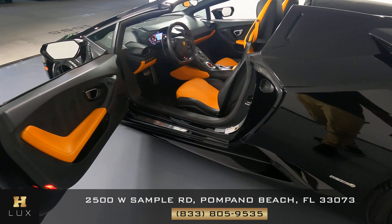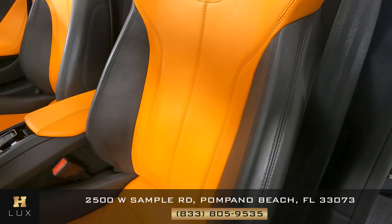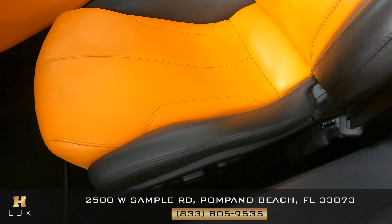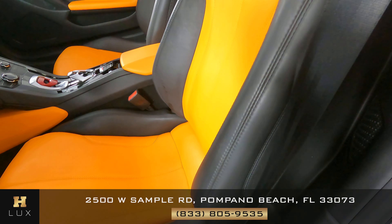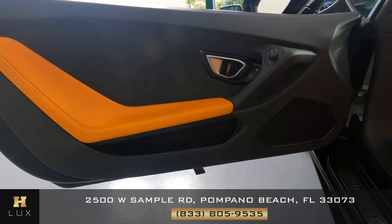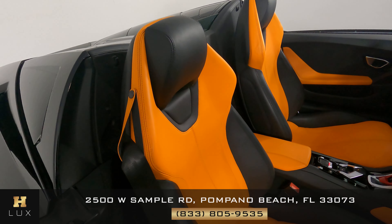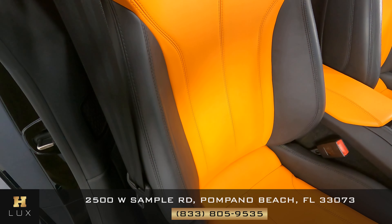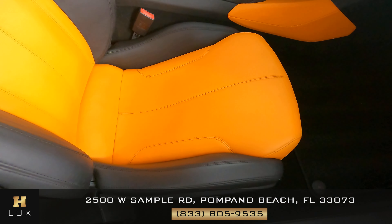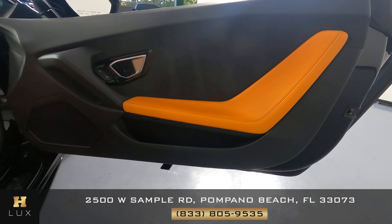Now we're going to have a look on the inside. Let's check the driver's seat to make sure there's no wear, anything with the leather. Yes, we can see the seat is in perfect condition. Let's take a look at the door panel — that is in perfect condition. Now we're going to have a look at the passenger seat, see if there's any wear over here. As you can see, that is in perfect condition. Let's take a look at the door panel — that is in perfect condition.